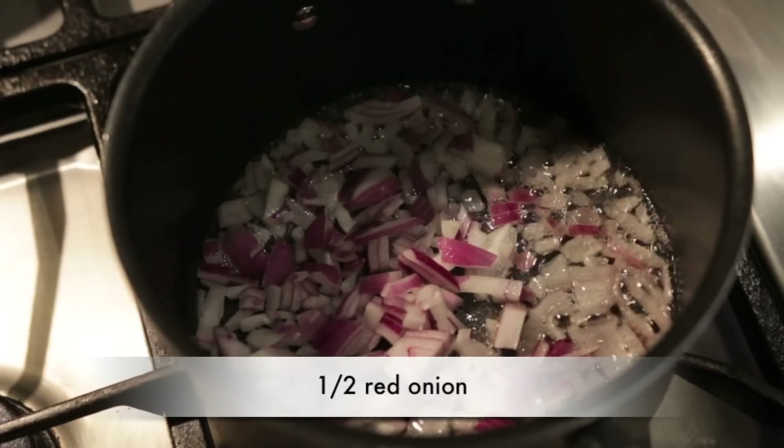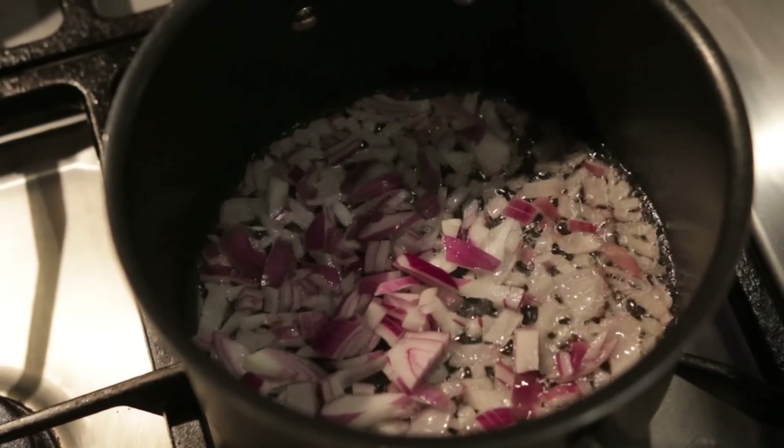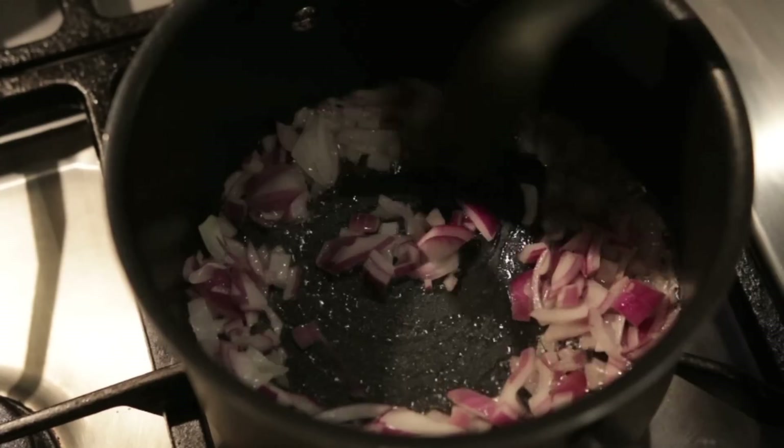Next I'm going to sauté half a red onion that I've chopped really fine. If you prefer you can use shallots, but onions work just as well.